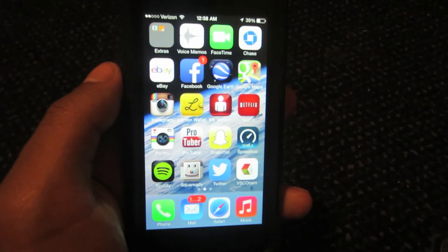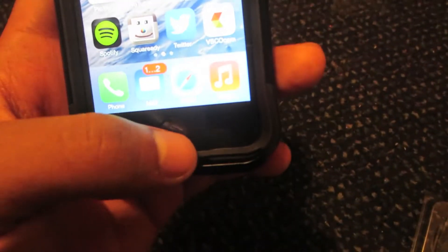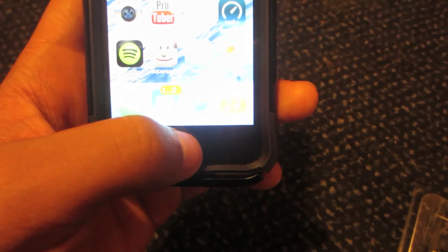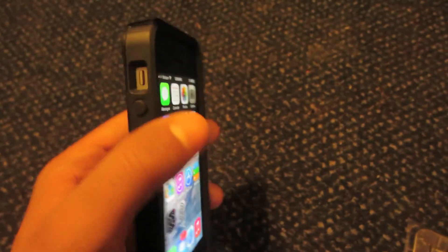The best thing about this case is that it does offer access to the fingerprint scanner on the iPhone 5S. That is the main reason why I went ahead and purchased this version of OtterBox. I recommend this to anybody looking for an iPhone 5S case that offers protection and durability.